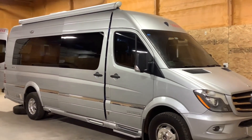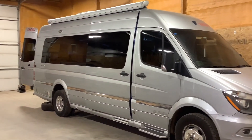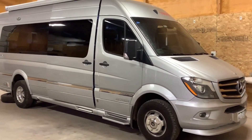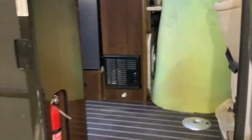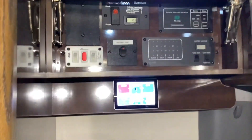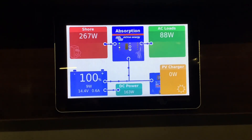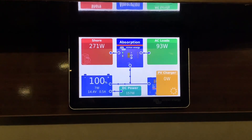Just wanted to do a quick walkthrough of this solar system we just completed on this Airstream Interstate. Starting on the inside, we installed the touchscreen monitor here below the rest of the monitors that were in the rig — this is where the customer wanted it. Looking at the monitor here you can see everything's working.